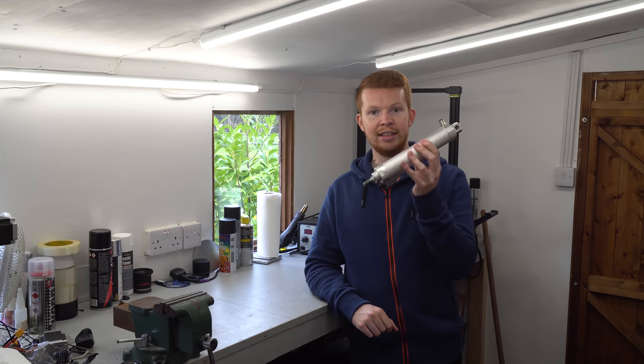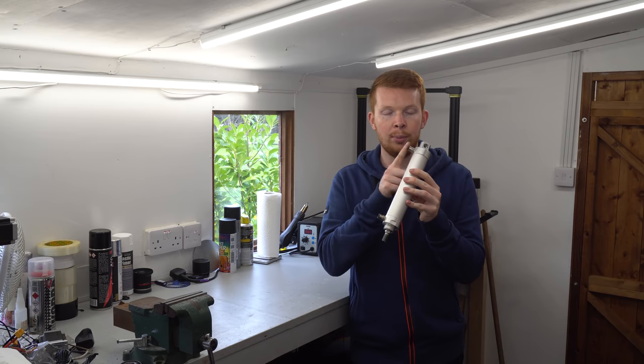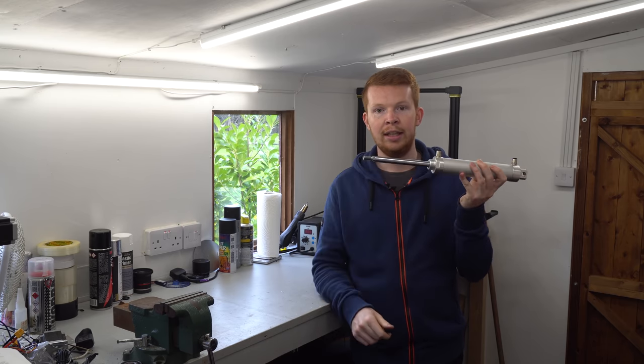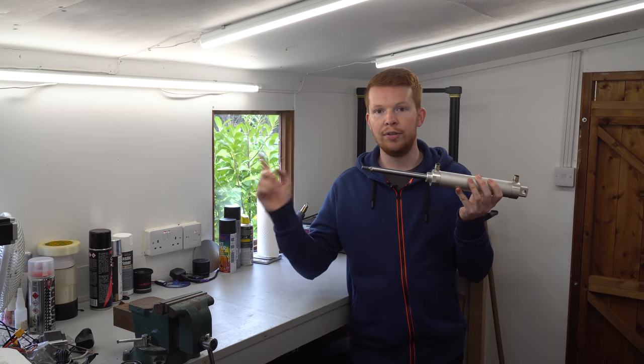The plan is to use a pneumatic cylinder which will be mounted inside of the bike frame. This will convert compressed air into a linear motion, which can then be converted to rotational motion to drive the rear wheel.